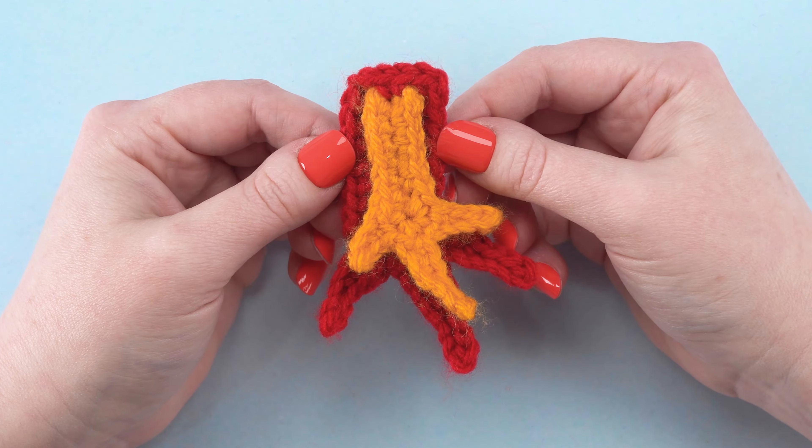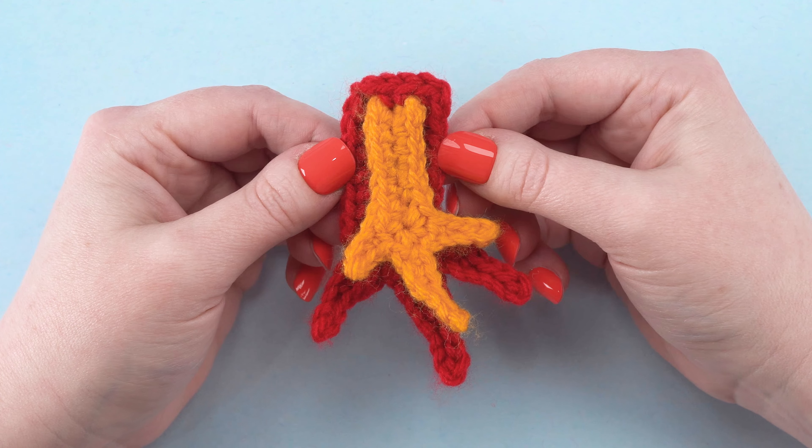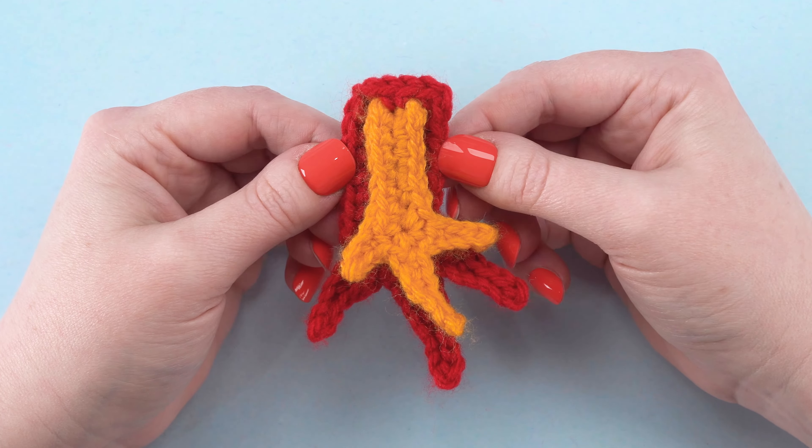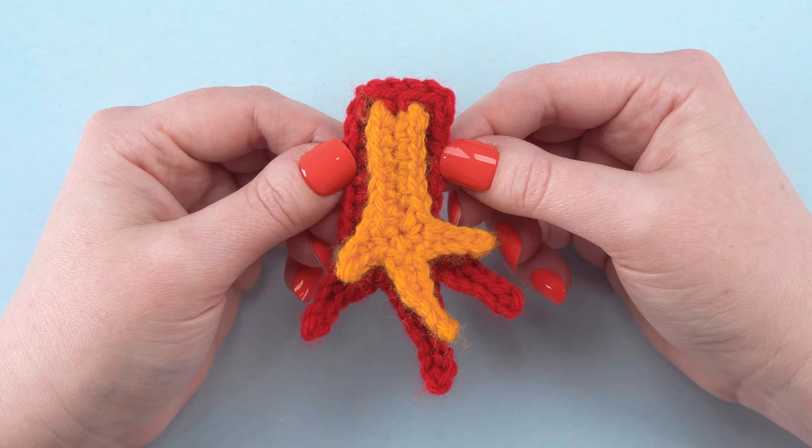Your flames are now complete. If you found this video helpful, please hit the thumbs up button. Be sure to subscribe to my YouTube channel so you'll be notified about my future crochet tutorials. Thanks for watching!